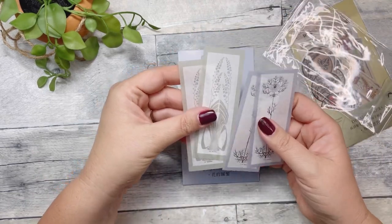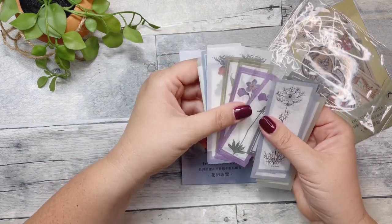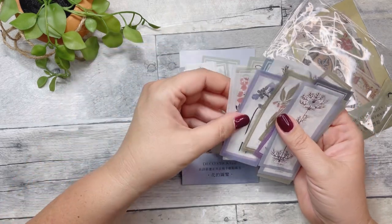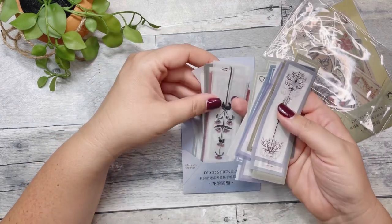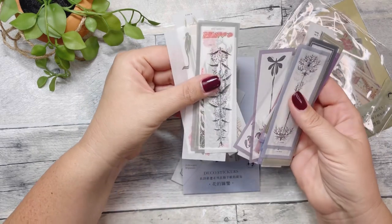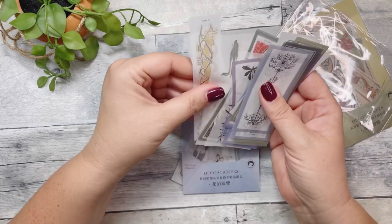And then these are pretty botanical, floral-style stickers. There are all these different floral ones — they're delicate and pretty, and you can see they're kind of transparent. I just thought this would be fun for some junk journaling. They're just all different florals and botanicals. So pretty.